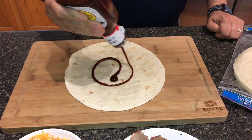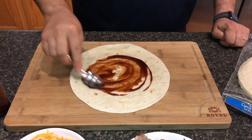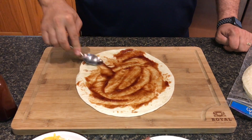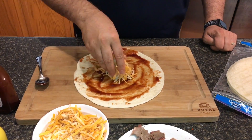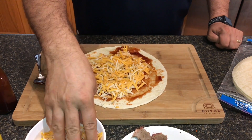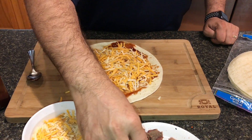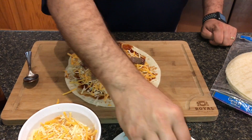I'm going to start this off with some Sweet Baby Ray's here. We're going to lay some of that down and just spread it around on the bottom. That looks pretty good to me. Next, we're going to add some cheese. I could just smell these flavors coming together already — the cheese and the barbecue sauce, this is really going to be good. Now let's throw some brisket in here. I've got quite a bit of brisket left, so I'm going to be pretty generous about what we put in here.